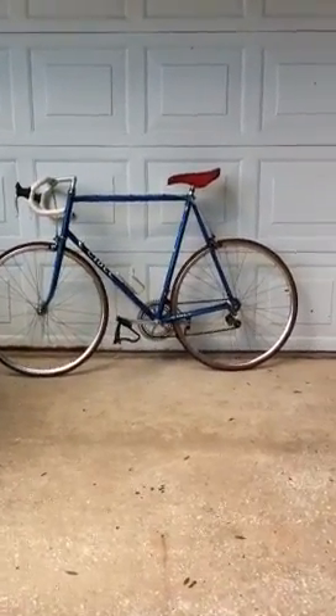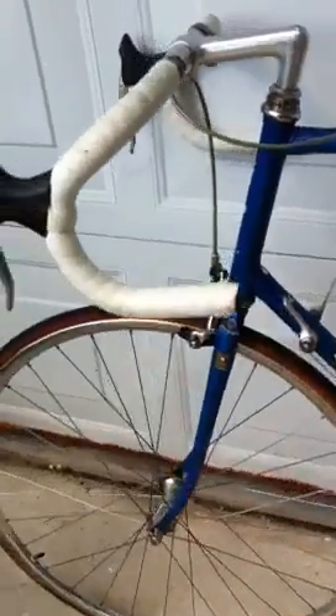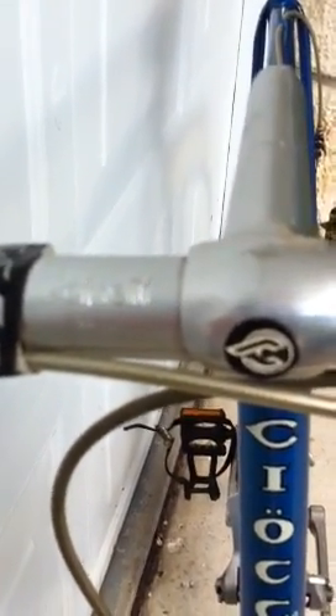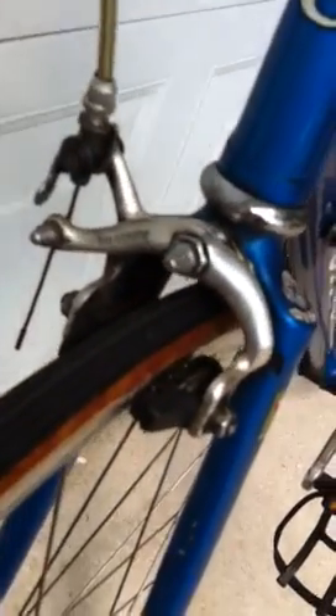This is a late 80s Choach road bike and I'll show you some of the details here. Here are the handlebars. These are Cinelli and it's stamped 66-44. The brake levers say Diacomp and the front brake again is Diacomp with Shimano brake pads. You can see the pantographing here.